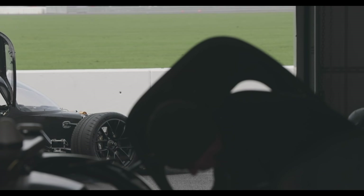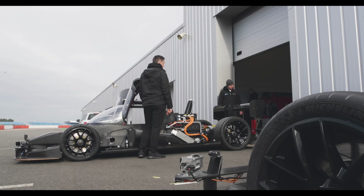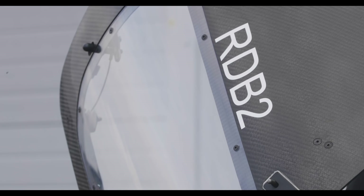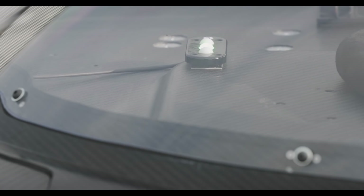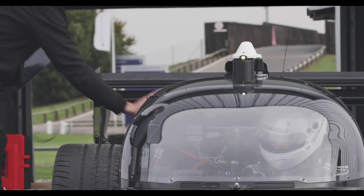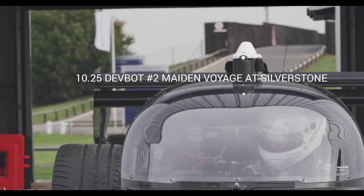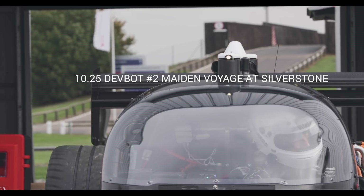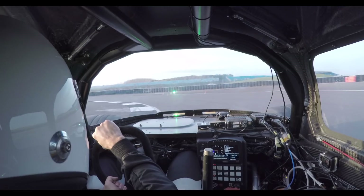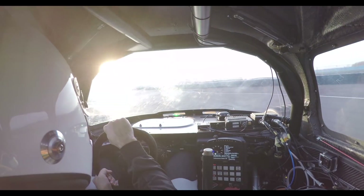This is DevBot 2, the second car we've built. This is the very first time it's been out. We're just about to shake it down around the circuit and implement the AI. The main thing you're going to see is either my hands off the wheel, or the blue light flashing on the dash — which is quite obvious — meaning we're in AI mode.